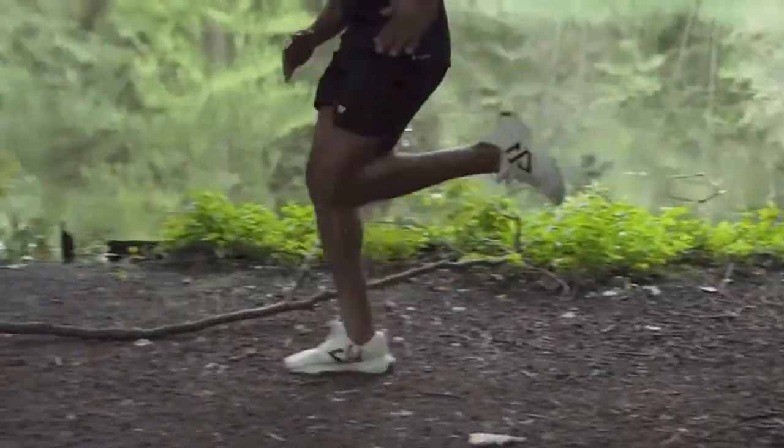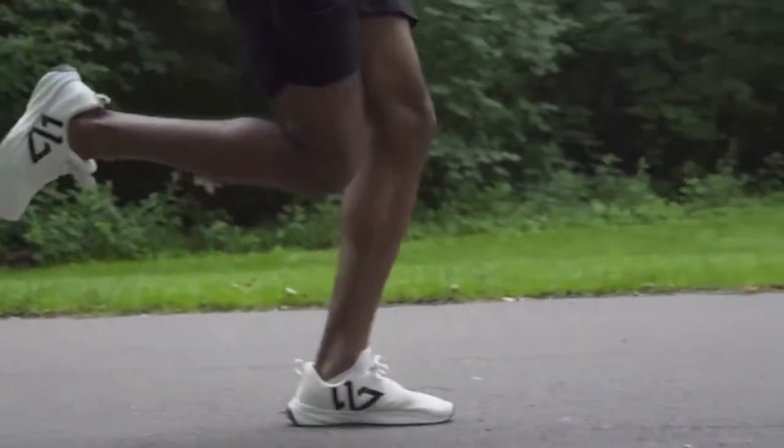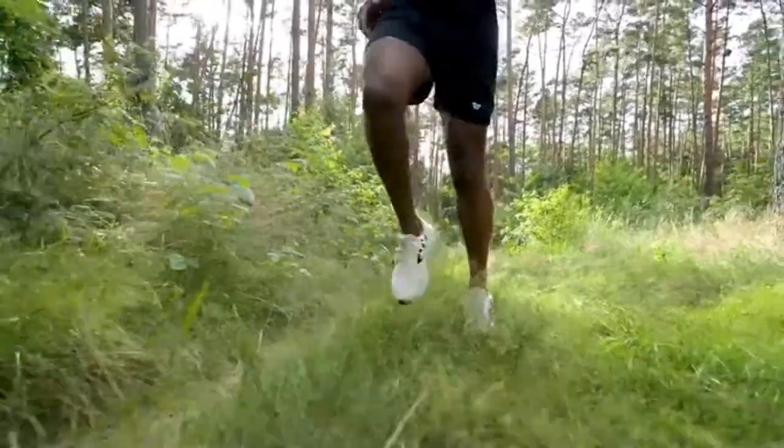These are ZeroFly, our incredible performance running shoes. They are also the world's first carbon-neutral performance running shoe made with bio-based and recycled materials.